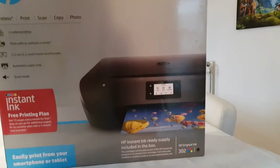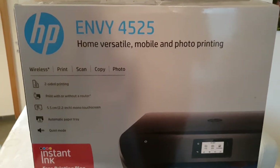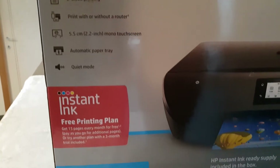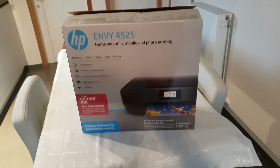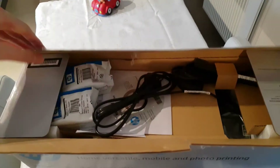What's up everybody, welcome to the unboxing of the HP Envy printer — there's a number at the end but I'm not even gonna bother trying to say that out loud. As you can see, you can get instant ink with this printer, which is kind of a service you can look into yourself.